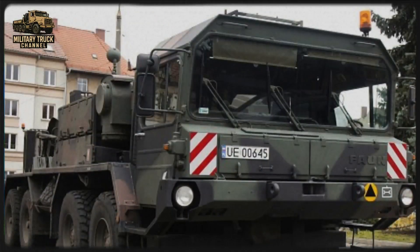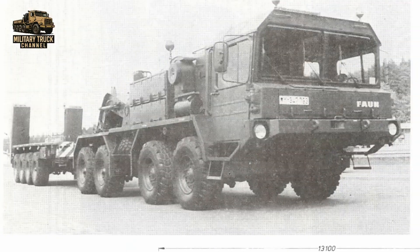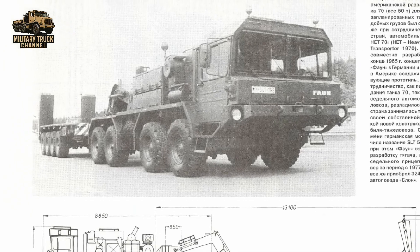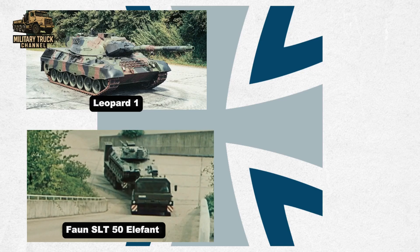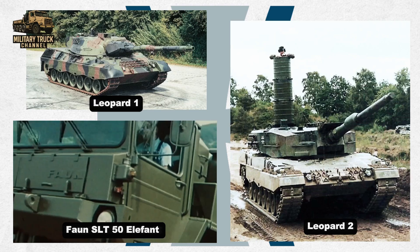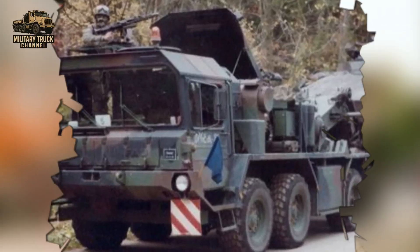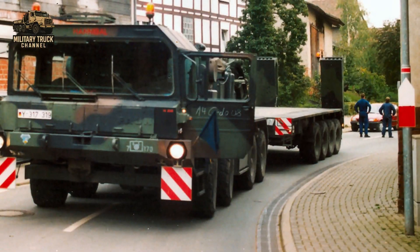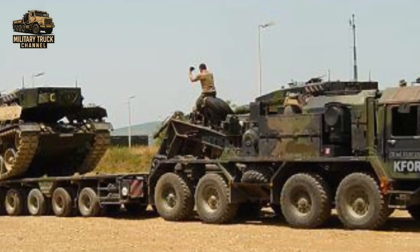The Forn SLT-50 Elephant is one of the most recognizable heavy tank transporters in modern military history. Built in Germany during the Cold War, this powerful 8x8 tractor unit was designed to haul the nation's heaviest armored vehicles, such as the Leopard 1 and later the Leopard 2 main battle tank. Its purpose was clear: to provide the Bundeswehr with a reliable, long-range heavy equipment transporter capable of moving tanks rapidly across Europe's road networks without relying on the tank's own tracks.